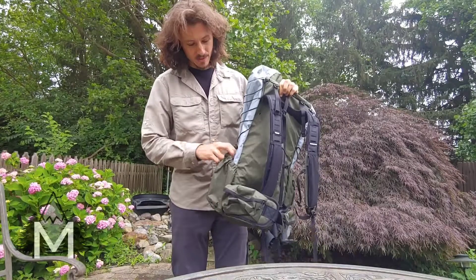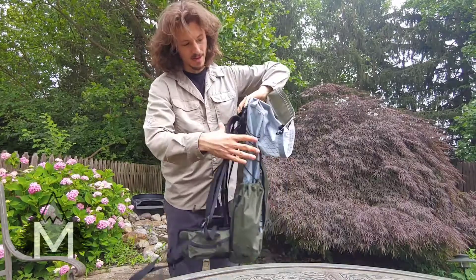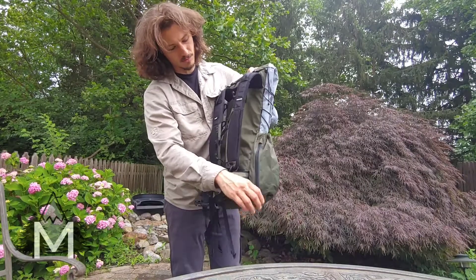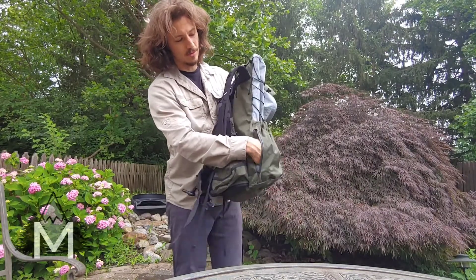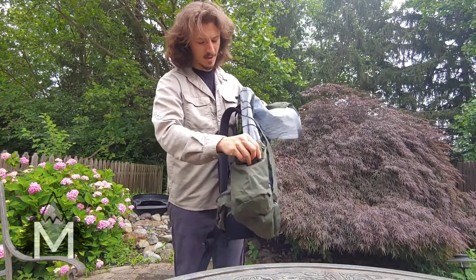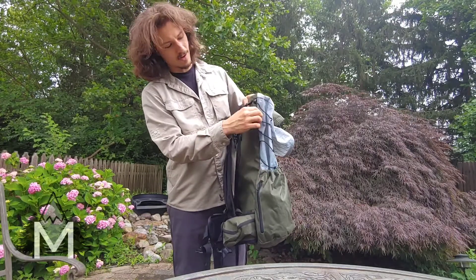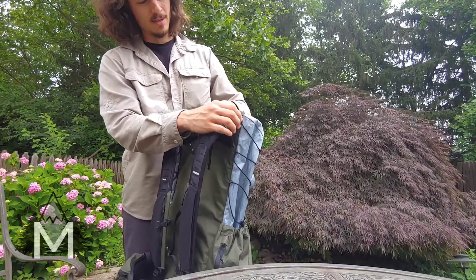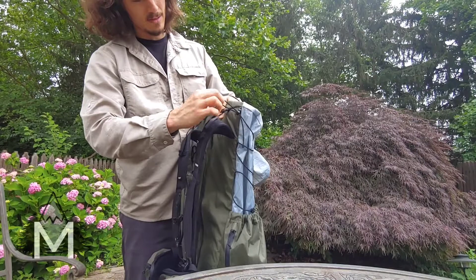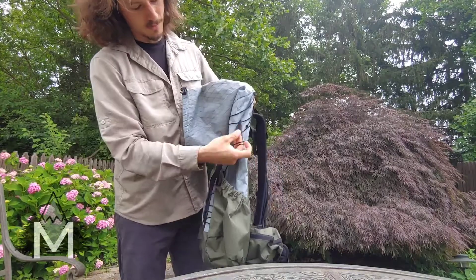It also has dual pockets and nice little padded hip belts. I like padded hip belts because I carry more weight. On one side there's a really big open pocket, and the other side has a tighter pocket with a fun little zipper — an extra pocket area you can use as you like. It also has cords going all the way up on both sides, very easily adjustable — similar to Z-Packs tents — where you can loosen it up, fit whatever you want in there, and tighten it back down.